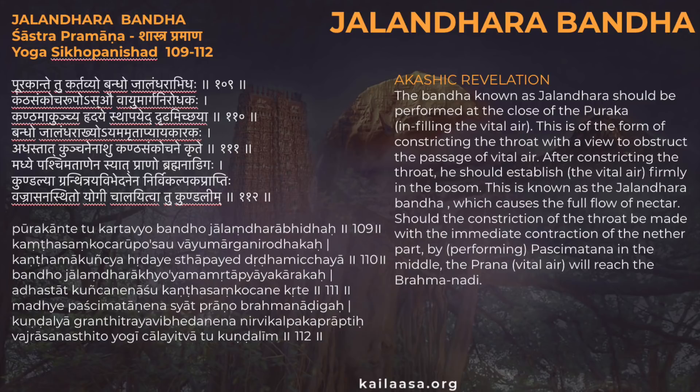After constricting the throat, you should establish the vital air firmly in the bosom. This is known as Jalandhra Bandha, which causes the full flow of nectar. The prana vital air will reach the Brahmanadi. What Paramashiva is describing is that first you're inhaling the vital air, and then you're tucking the throat down.